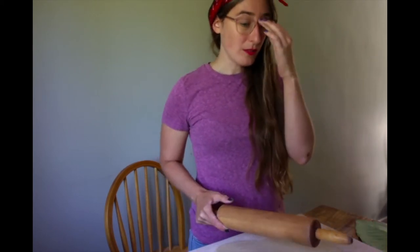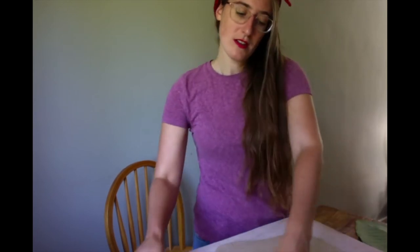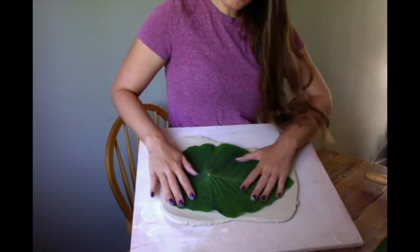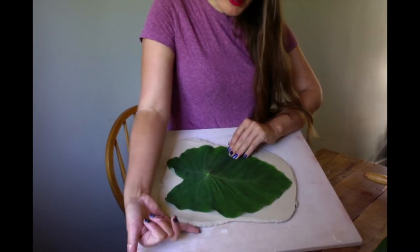We're pretty close. As you go, definitely put your leaf onto your slab to make sure that it's not too big, it's not too small. Just keep checking with the size that you're going for. I keep rotating it almost every couple of rolls. As you can see, this fits the clay pretty well. It's about the thickness of my pinky finger.